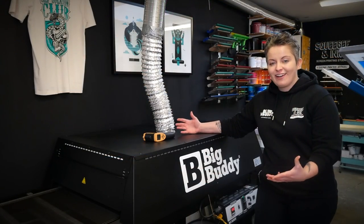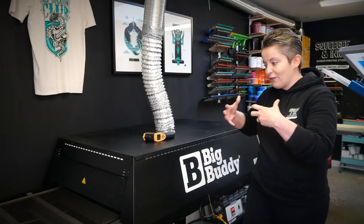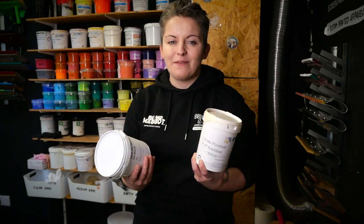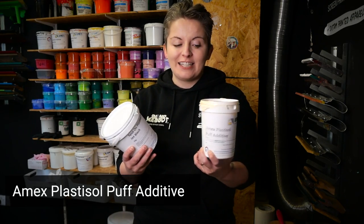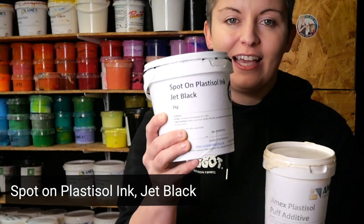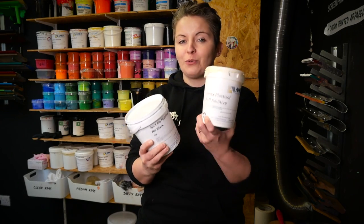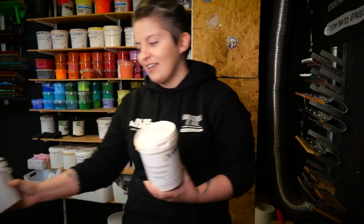When it comes to curing our ink we're going to be using the Big Buddy conveyor dryer, which will allow the heat to really permeate through our ink and get it cured and puffed up. Today we're using the Plastisol Puff Additive by Amex. We're going to use it in a ratio of 20% additive to 80% spot-on Plastisol ink, and to get that ratio perfect we're going to use a small digital scale.